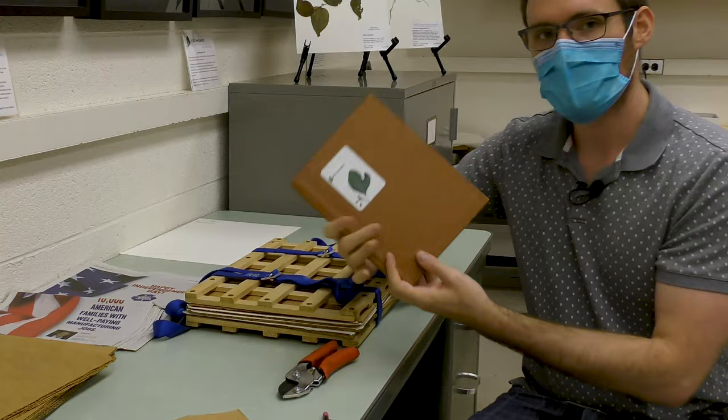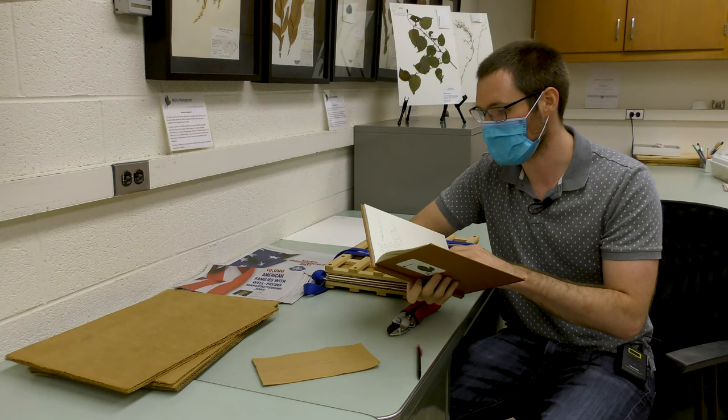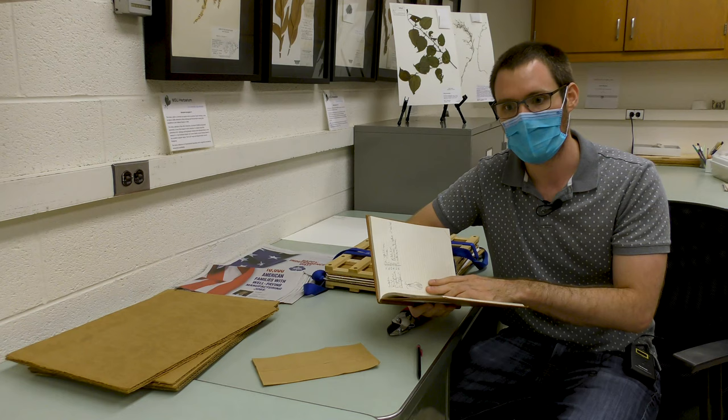I also bring this — it's my personal collection notebook, a record of every plant I've ever collected. It will have things like the scientific name, the location, the date, anybody else I was with, associated plant species, GPS coordinates, as well as collection number.